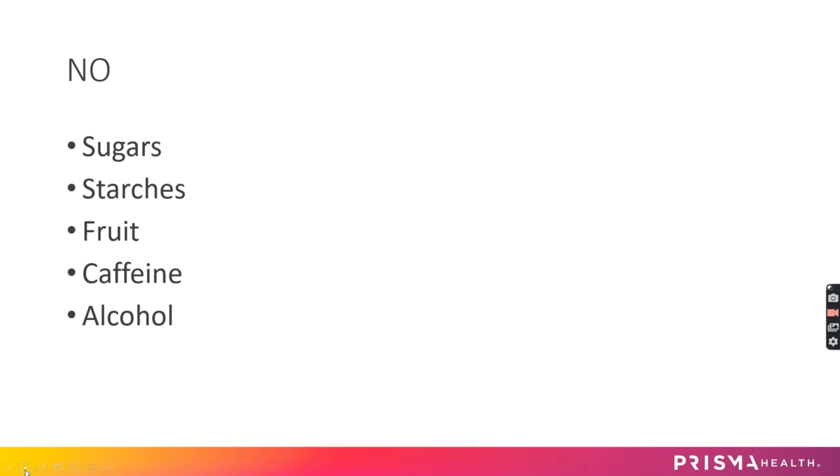It's super important during this time to avoid certain things, especially added sugars. Eliminate things like juice, soda, sweet tea, sugary coffee drinks, energy drinks, and sports drinks. No sugars, no starches, no fruit, no caffeine, and no alcohol during this time.